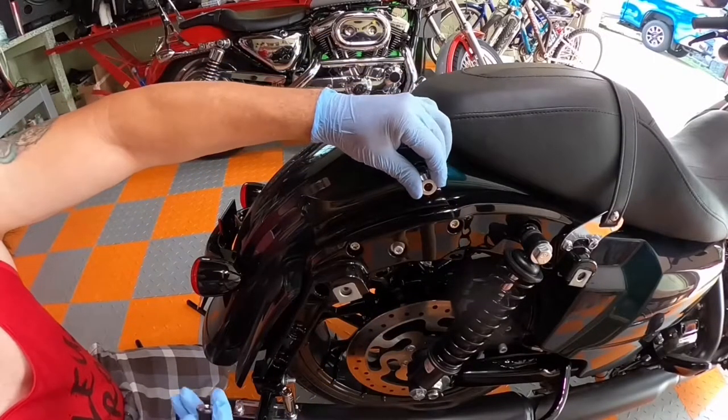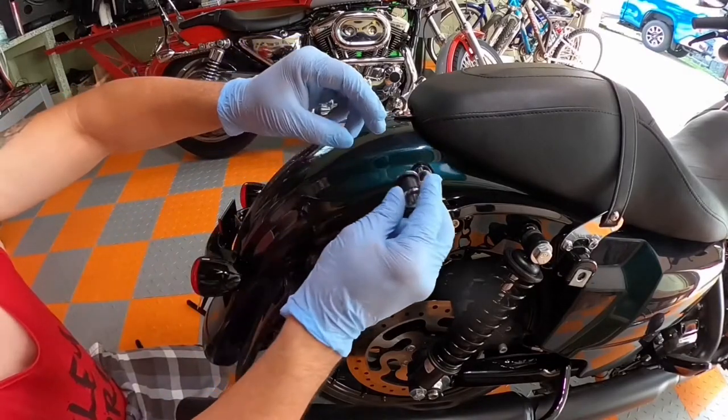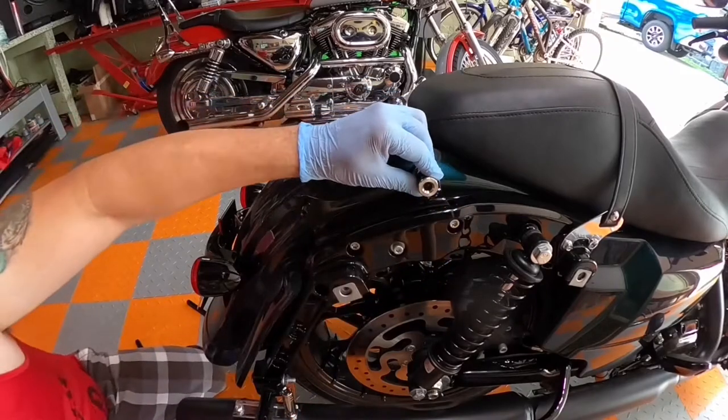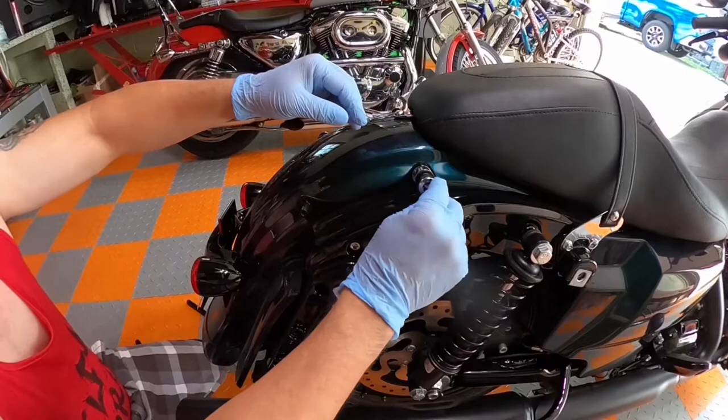The thick washers and locking devices — same thing to the other side. Remember, put the thicker side outside. Thick washers, locking devices, thicker side outside. Flat head screw with a torque of 30.